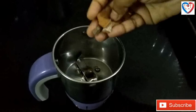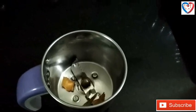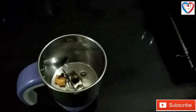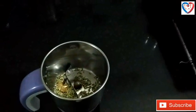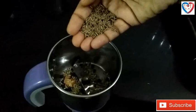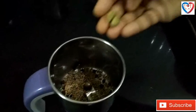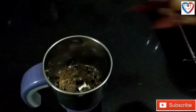We can take three sticks of cinnamon, three cloves, a spoon of fennel seeds, half a spoon of black pepper, half a spoon of cumin seeds, two green cardamom, and two red chillies.